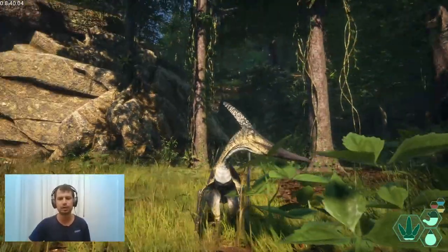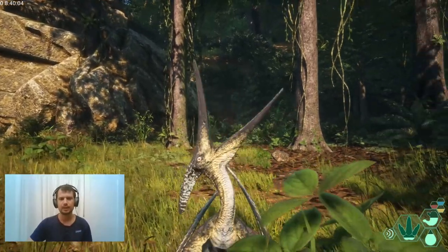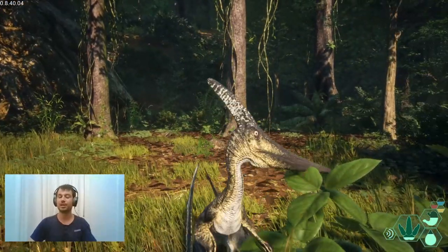Thank you all so much for watching. I hope you liked today's episode. Say bye bye, Pteranodon. Bye bye, and have a great day. Bye.